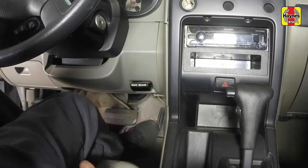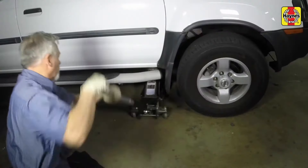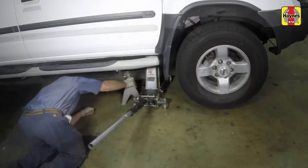Apply the parking brake. Chock the rear wheels to prevent the vehicle from rolling. Then raise the front of the car and support it on jack stands.